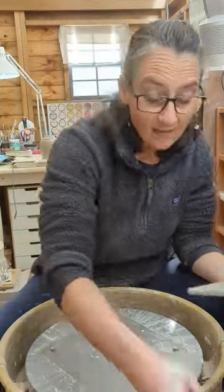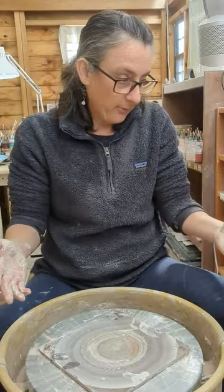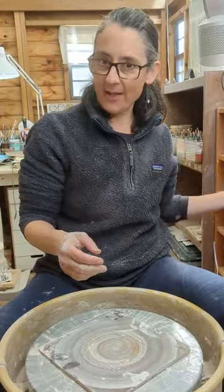Hi, I'm Denise. I've had some people ask me about centering, so I'm going to give you a couple pointers on centering and you can see if it's helpful.